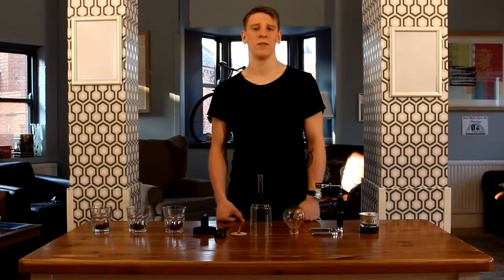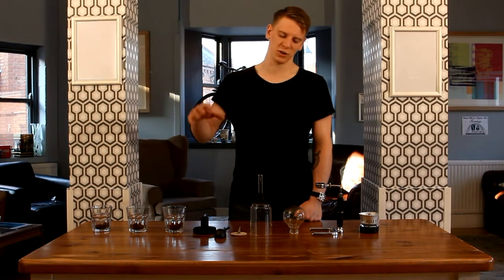Hello there, welcome to St Martin's Tea and Coffee Merchants. My name's Dane and I'm going to be talking today about the siphon.